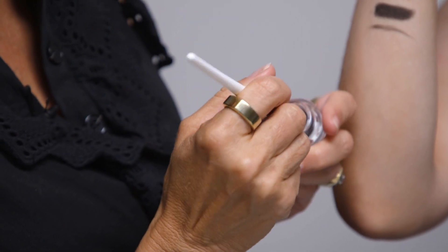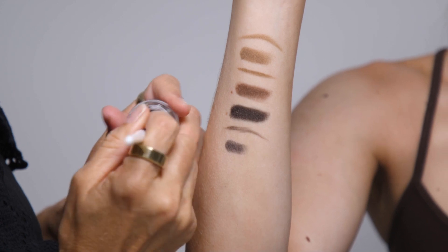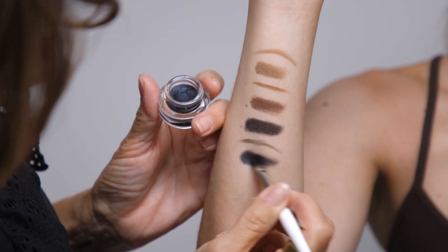And then lastly blue-black, for those who like really intense brows or a nice smoky eye — smoky and smoldery, with a little bit of a smudgy vibe to it.